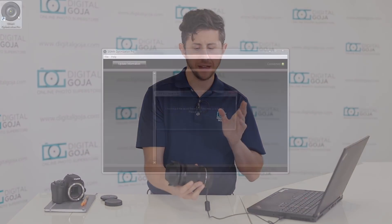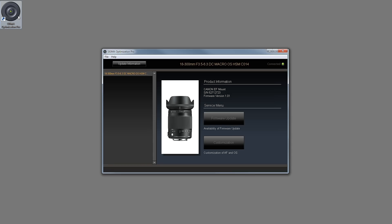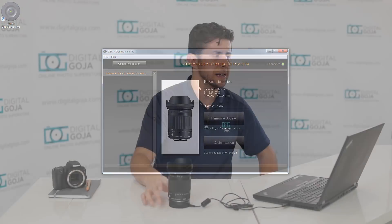You'll also see a green light that appears once it makes connection to the computer. The software is going to detect the latest firmware of your lens, and if it needs to be updated it's going to ask you if you want to update the firmware. Go ahead and click yes — it should take a couple of minutes, and once it's completed you're all set to remove the lens.